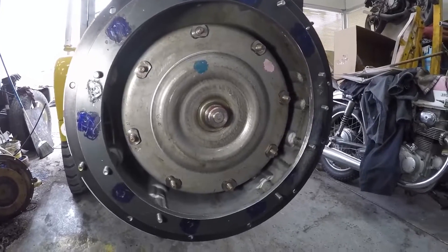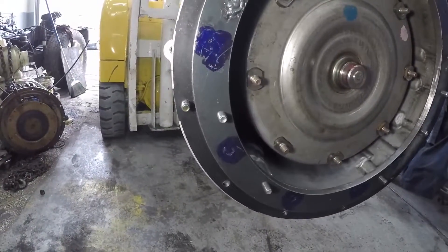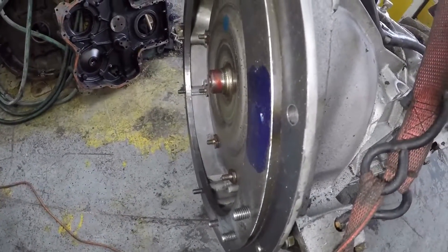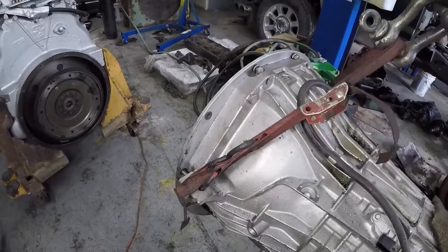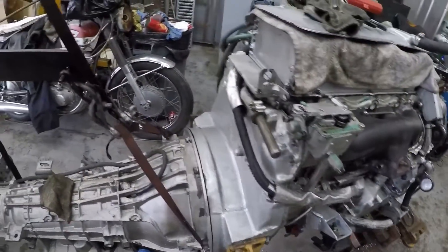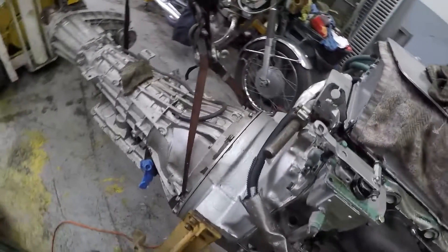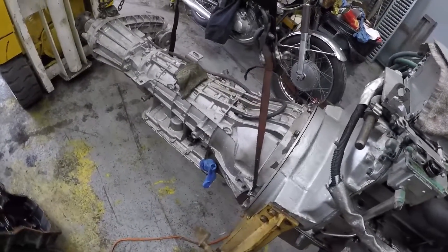There's the 5R110 with the homemade number two flywheel housing adapter, made out of quarter-inch plate steel times two, welded together. It fits like a glove. You can see the torque converter is all lined up and went into the pilot hole, so now all I've got to do is torque it all up and torque the torque converter to the flex plate.